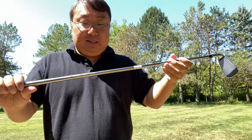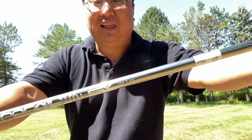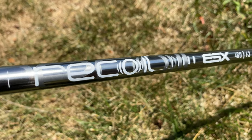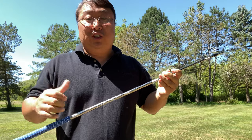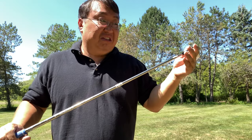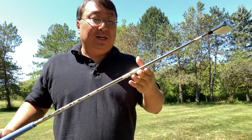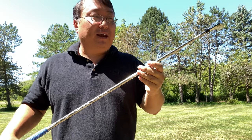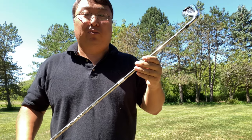The lighter shaft gives you the impression that there's more head weight. The recoil shafts look amazing — they have a bit of a metallic finish, so when I pulled them out of the box I thought they sent me steel shafts. But these are graphite. I've been playing graphite for a long time, especially in drivers, and some of my early iron sets had graphite shafts too. A lot of people have stayed away from graphite in irons, but I've never had an issue, and I'm sure they've improved over the years. These look phenomenal.